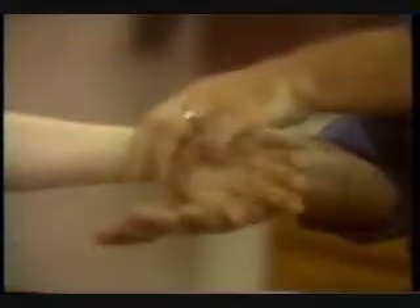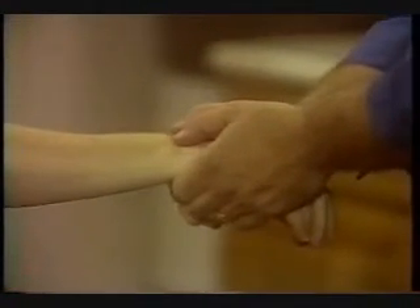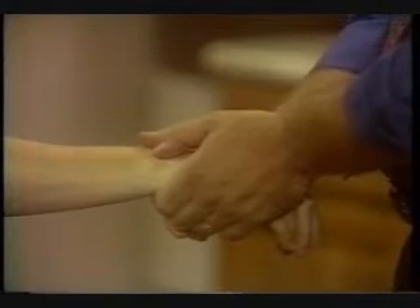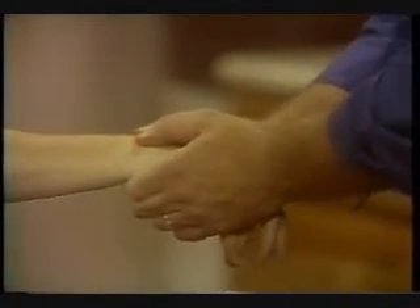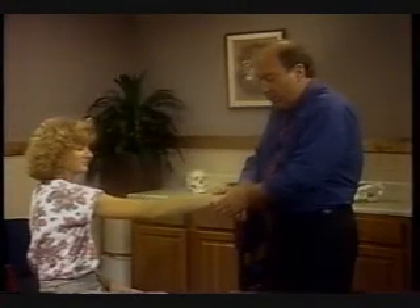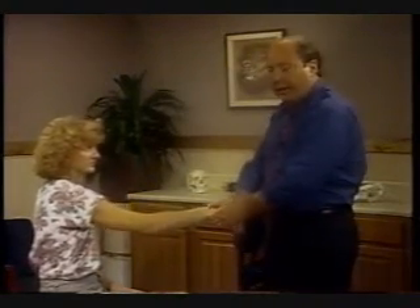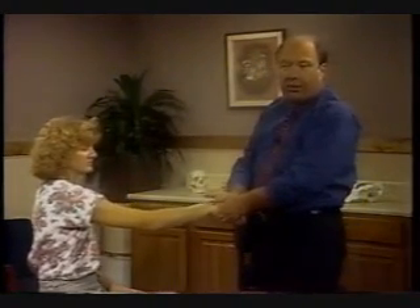If this was a palmar lunate and I want to bring it dorsally, then what I'll do is fix the palmar surface of the lunate, come onto the radius and the ulnar, and thrust these palmally — again relatively bringing the lunate dorsally. So we apply the same traction again and thrust. Now the thrust is not done with your wrist — it's done with your arms. It's this downward movement as you fix the stabilized bone.